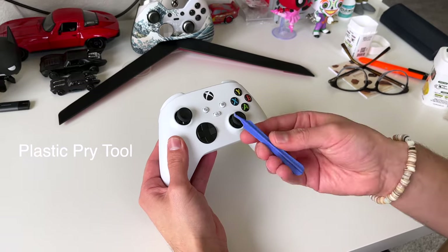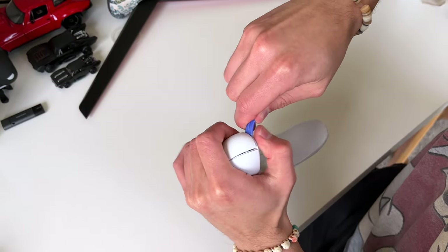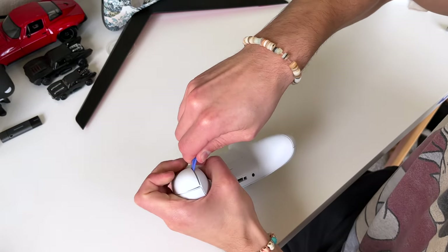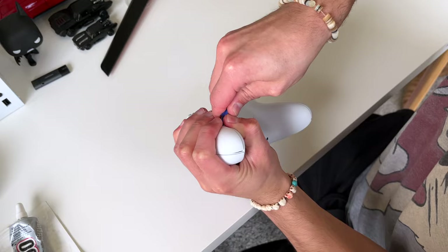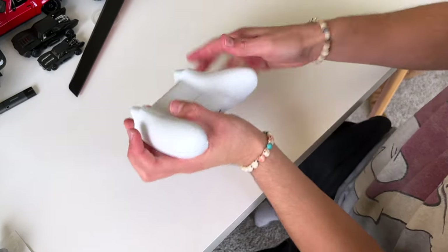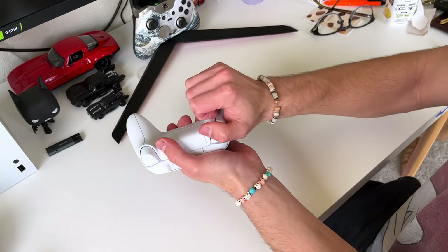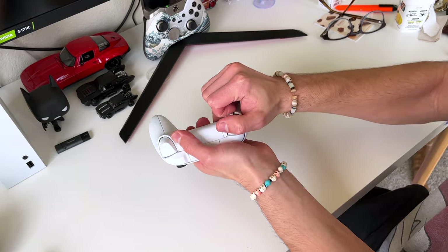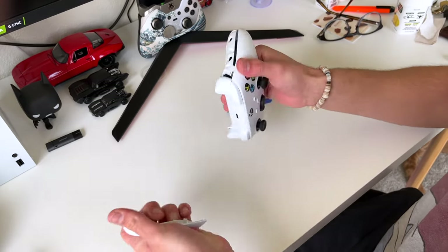Get your plastic pry tool and use it to remove the backside panel. Start right here and try to remove all the clips, keep moving along as you hear them detaching. Get them all — it's gonna be hard. Once all the clips are detached, pull this off. If you got fingernails, good for you, because this is hard.